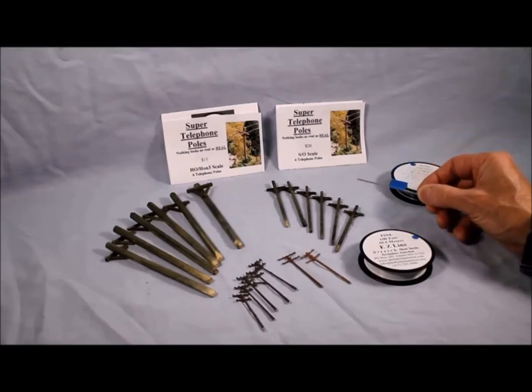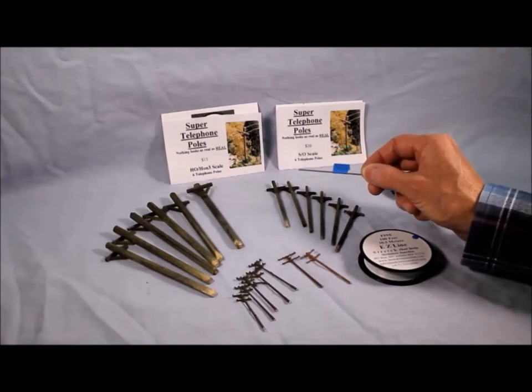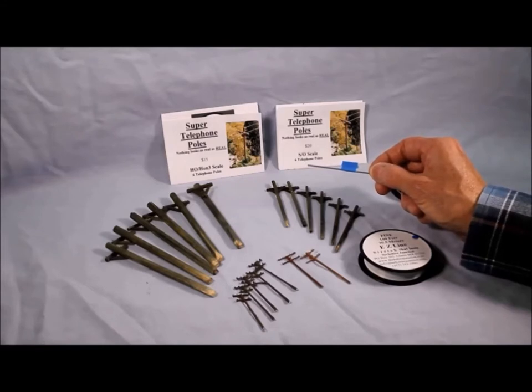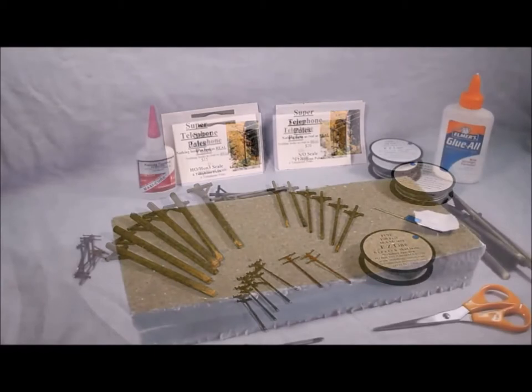I've tried all kinds of different lines over the years — threads, wires, and stuff like that — but Easy Line is way better. You also need an applicator. It's nothing more than a hollow bit of tubing that you run the wire through, which makes application of this Easy Line — well, like its name — easy. I'll show you how to use this applicator on your particular telephone poles.